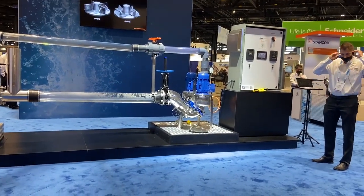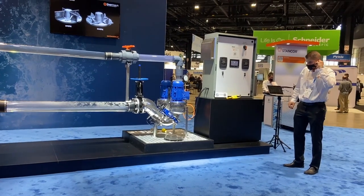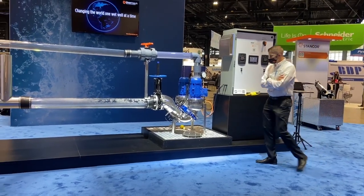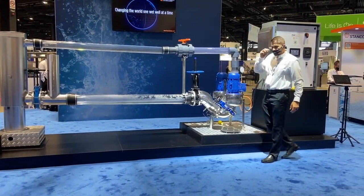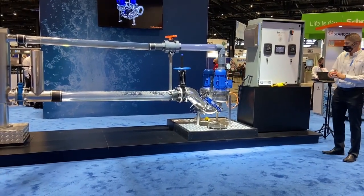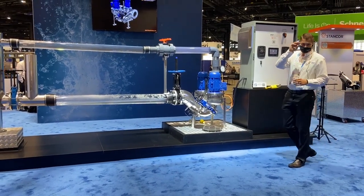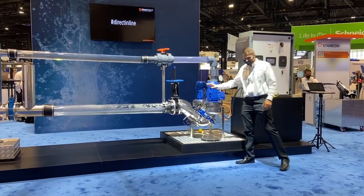The second thing that the system does by pulling influent directly from the invert is we don't have to worry about fats, oils, greases, or wipes like you do in a traditional submersible system. Because we're lifting influent directly from the invert, fats, oils, and greases stay in solution. Wipes, we handle them one solid at a time — one, two, three rags. We have nothing that separates, nothing that solidifies, no solidification layer on the top that you ever have to mess with.